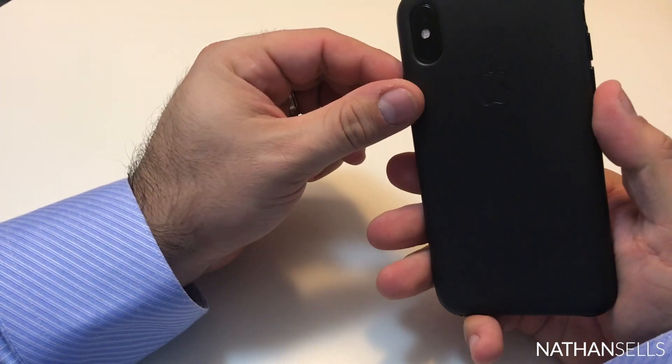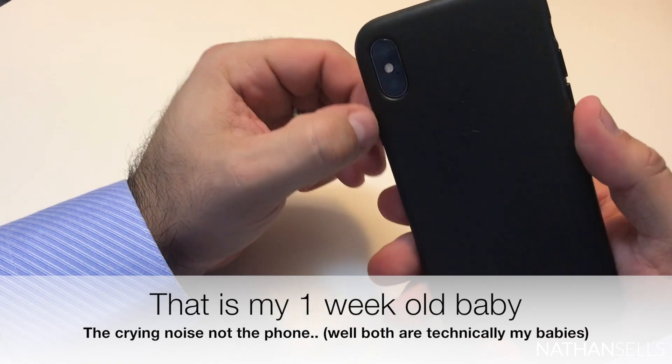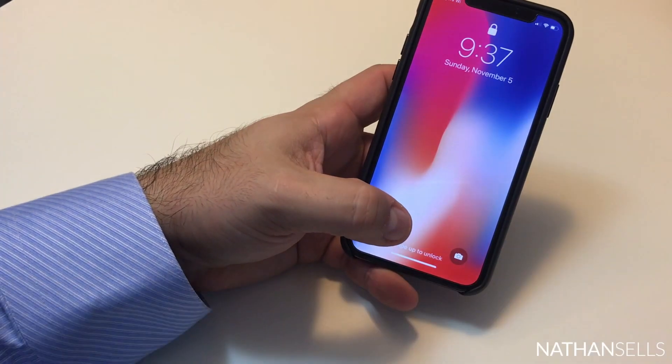I hope you enjoyed this short review of the iPhone X. Send me any questions or comments you have, or any pics of your phone. Thanks for watching.